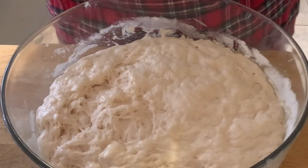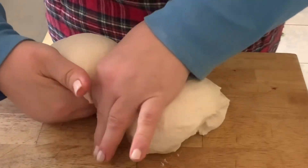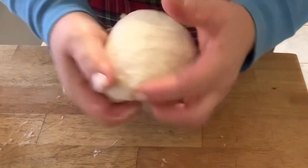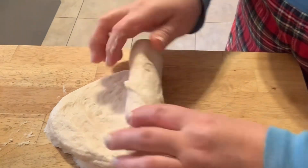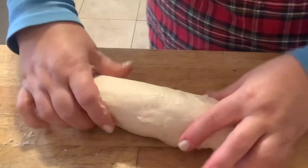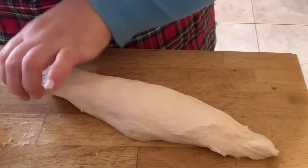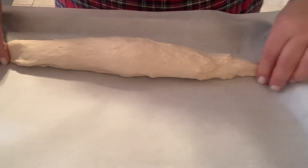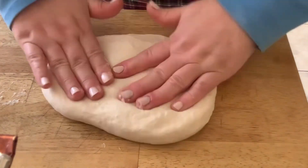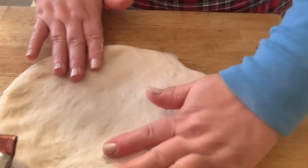Once your dough rises, pull it off the side of the bowl. No need to put any flour on your board — just work it together and divide it into equal-size balls. Flatten it by hand, no rolling pin or flour needed. Stretch and pull and make it into big loaves, then roll it by hand gently and shape it as you wish. Place it over parchment paper on a big cookie sheet, make sure it's nice and thick. Preheat your oven to 400 degrees and bake till it's nice and golden brown.